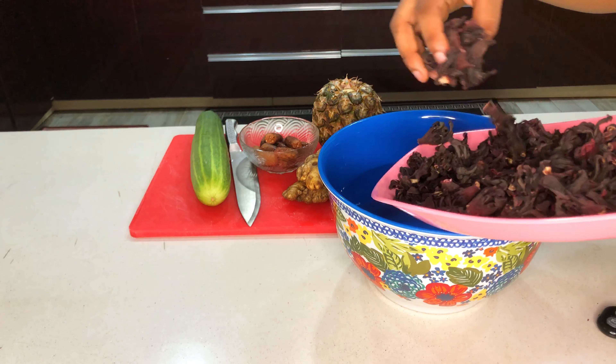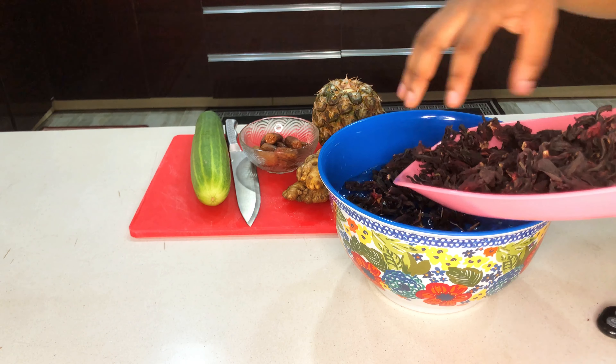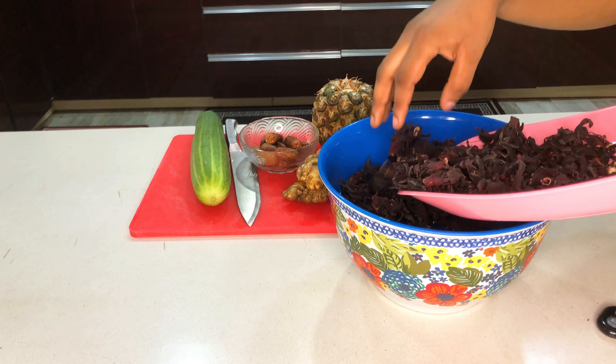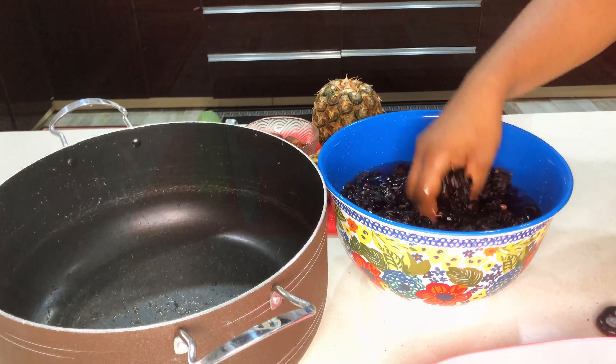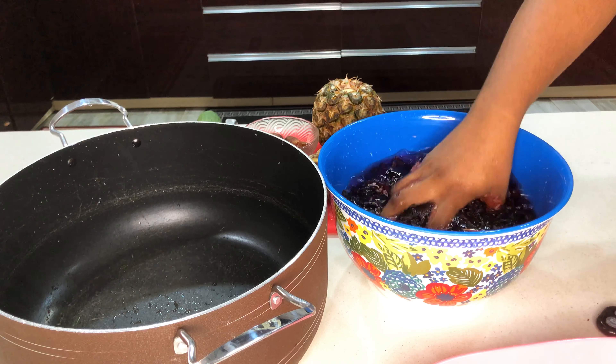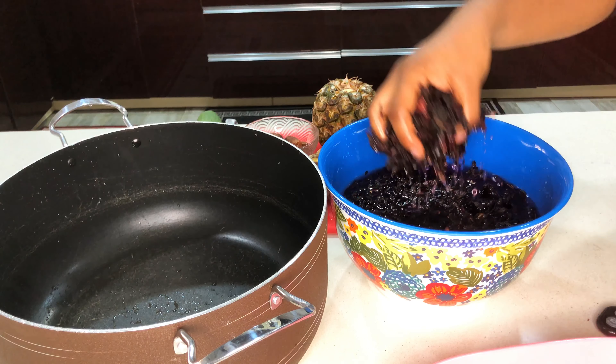I'm going to start by washing my zobo leaves. I do this by putting them in a bowl of water so that the sand can settle at the bottom of the bowl. I'm going to let it soak for two seconds and then remove it and put it in the pot.